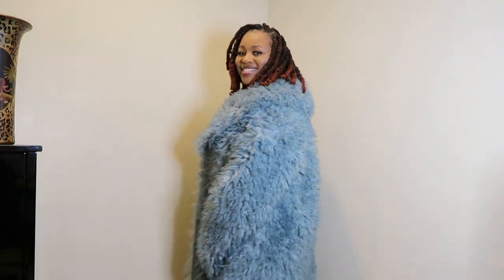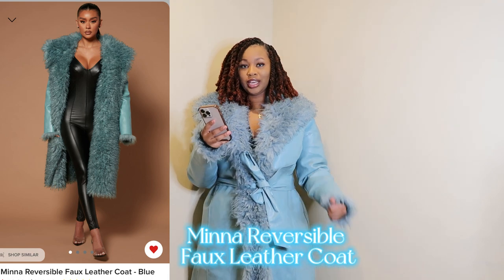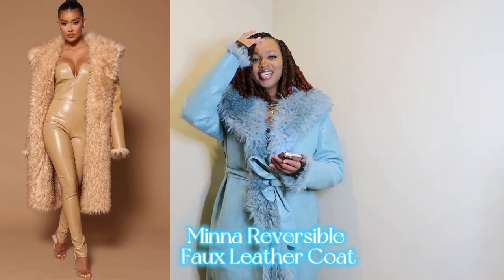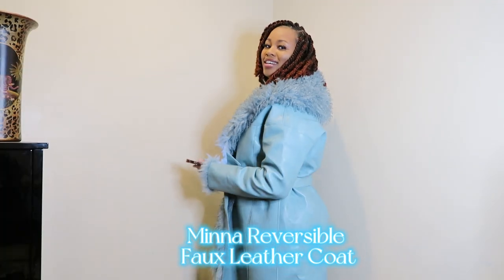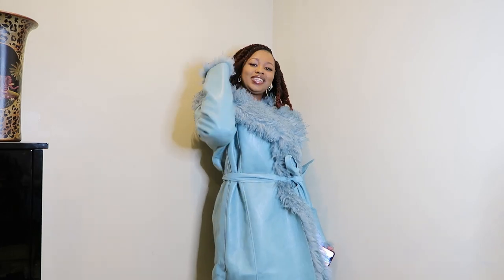I think I like this side the most so far. This is the Mina reversible faux leather coat in blue, and it also comes in the color taupe. I really love it, and I love this belt that goes along with it — I really feel like it's really nice.